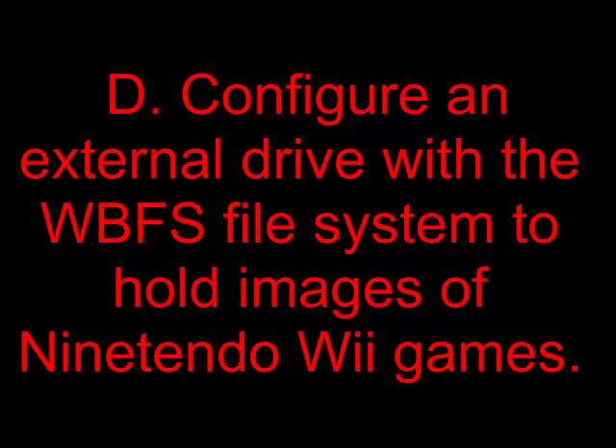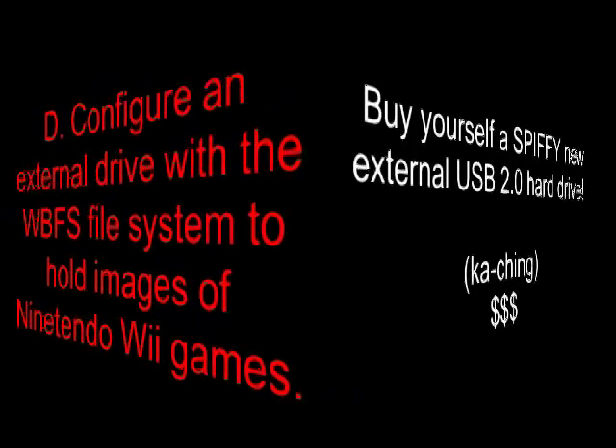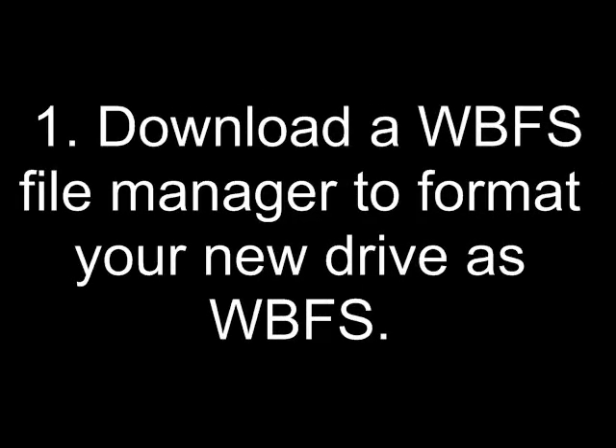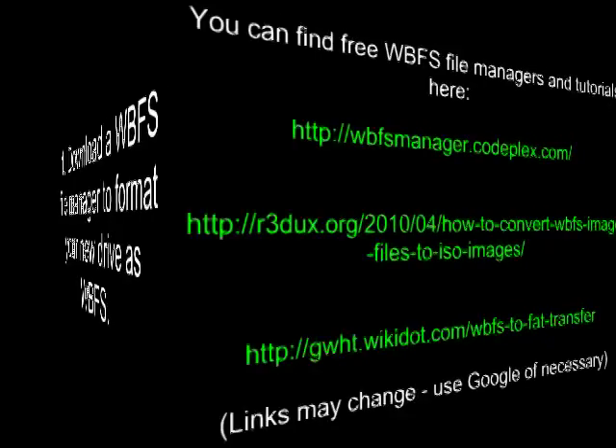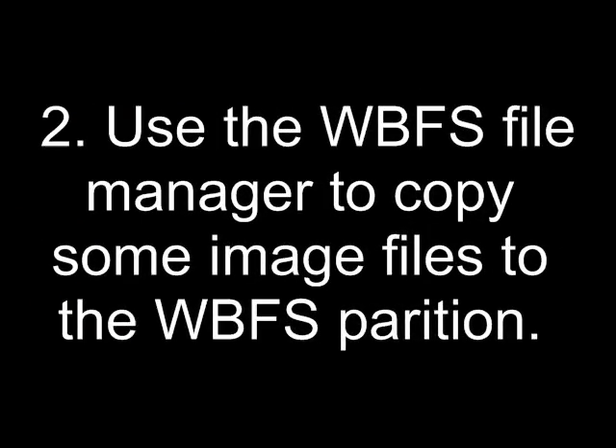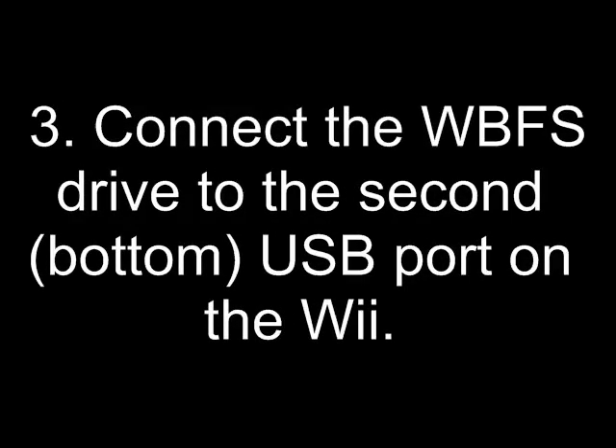Section D: Configure an external drive with the WBFS file system to hold images of Nintendo Wii games. Buy yourself a new external USB 2.0 hard drive. Download a WBFS file manager to format the drive as WBFS — links may change so you might have to use Google. Use the WBFS file manager to copy game image files to the WBFS partition. If it's a large drive, split it into multiple partitions; you can do FAT32 or NTFS and put movies and MP3s on the other one. Connect the WBFS drive to the second or bottom USB port on the Wii.